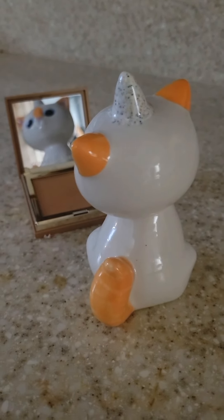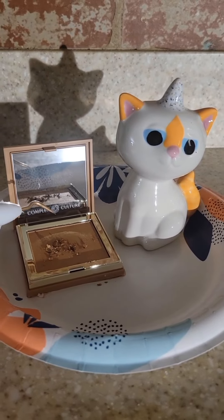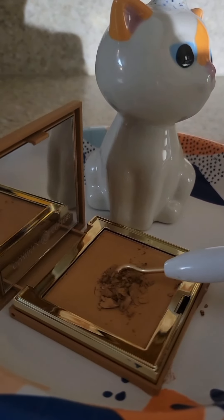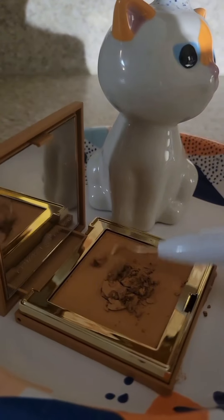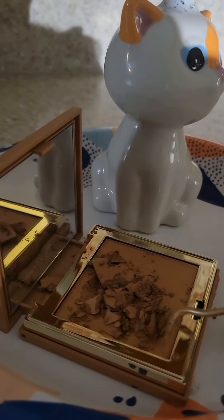Today's earring tutorial is going to be insanely satisfying because we're going to be starting off with a little makeup palette. I got gifted this — I think someone got it from BoxyCharm and it just wasn't my color. It's been sitting around way too long so it's time to use it for a fun little art project.